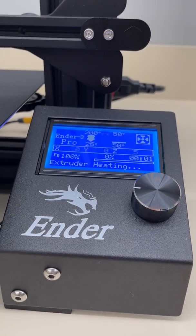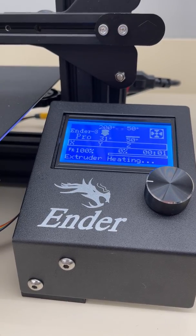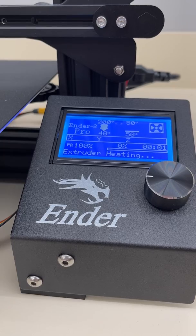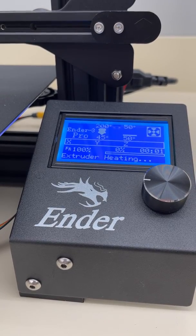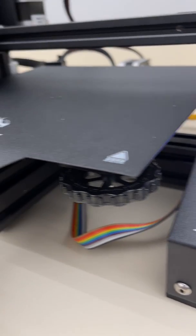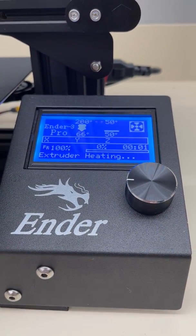All right crew, this is Dr. Jacob here. What I noticed is that a few of the prints failed because the initial layer was not sticking down to the bottom on the Ender. So what I'm going to do is show you the tool which is known as Baby Step Z.